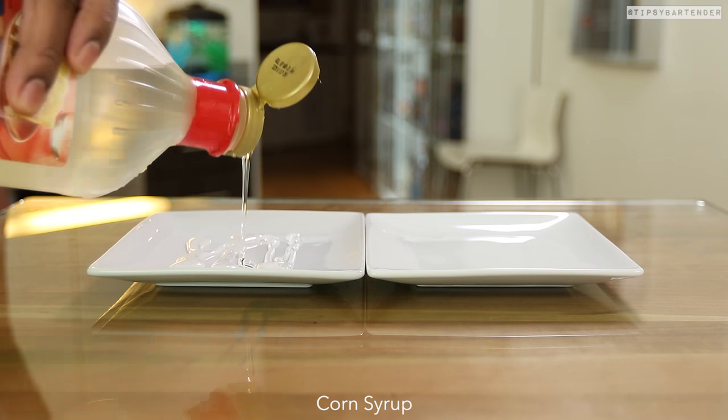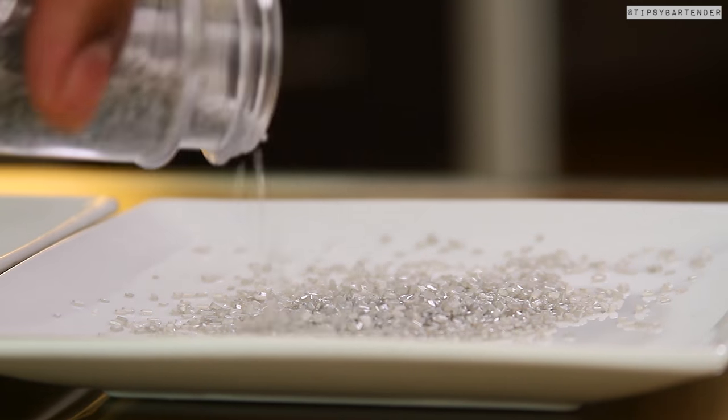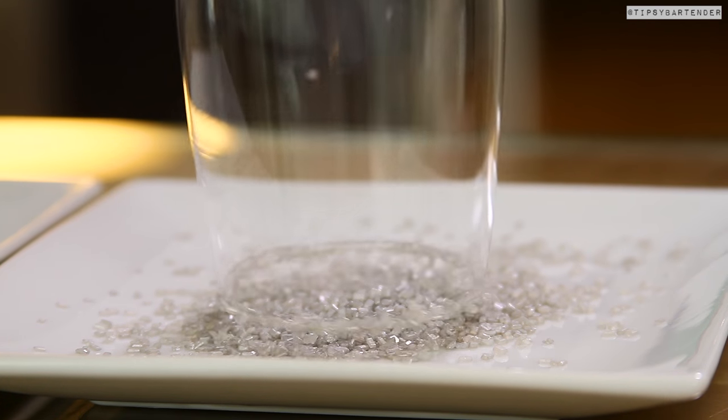So we start off — that's delicious. Start off with some corn syrup, come behind that with some silver sugar. Then you grab your champagne glass, dip that in the corn syrup, and now you dip it in the silver sugar, okay?